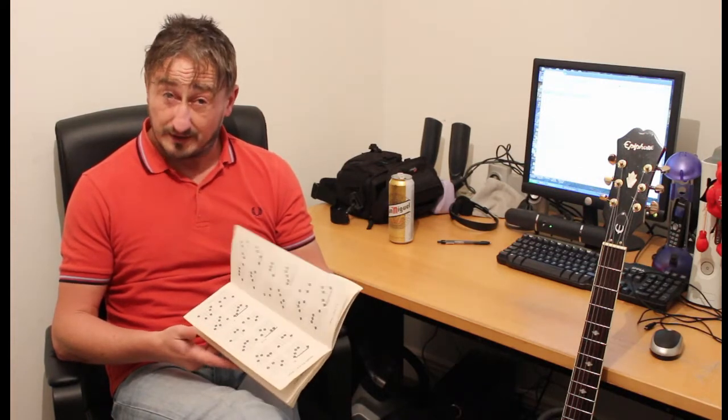Hiya. There are two ways of getting started on guitar. One, you can get a book, or go onto a site such as Chordy.com, which is pretty good, but you can learn all these chords, which is quite a laborious process. Rather boring, and not very rock and roll.